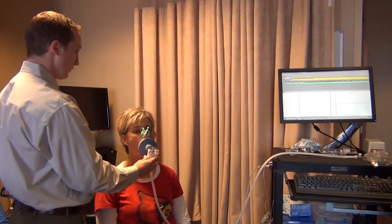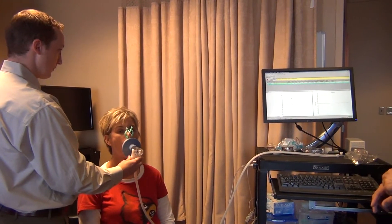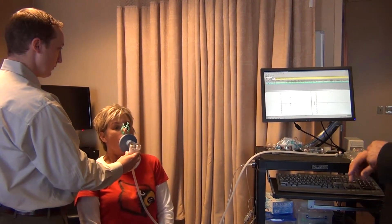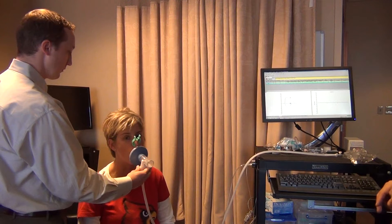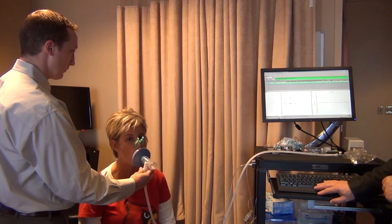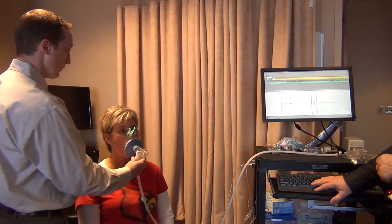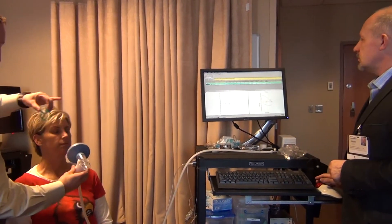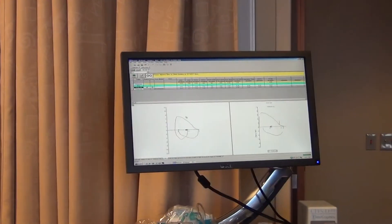Breathe normally. Breathe normally. Deep breath in. Push, push, push, push. Push, push, push. Take it in. Done. So that was one successful trial. I would like to do a set of three.